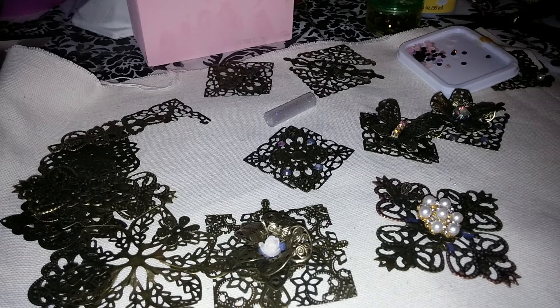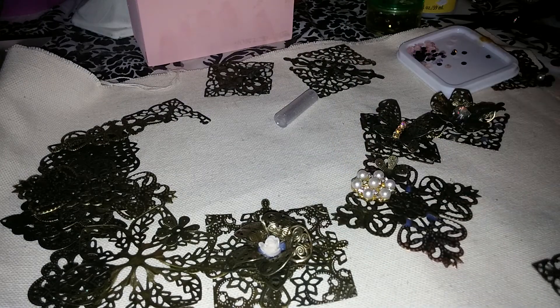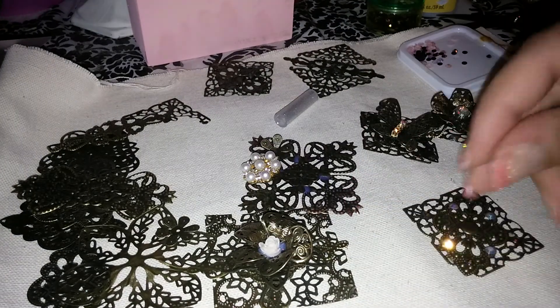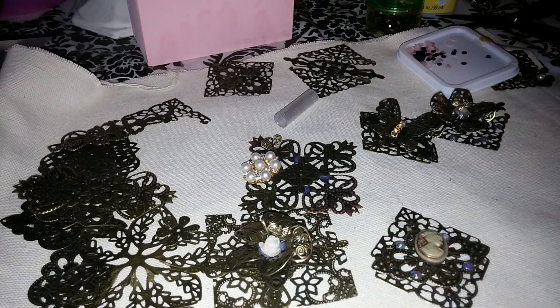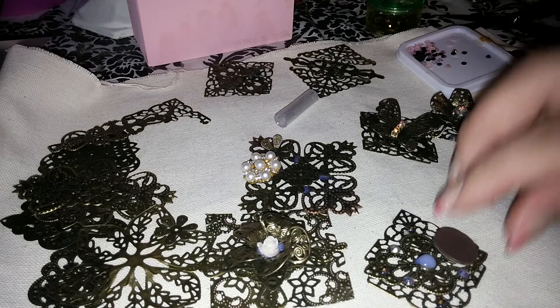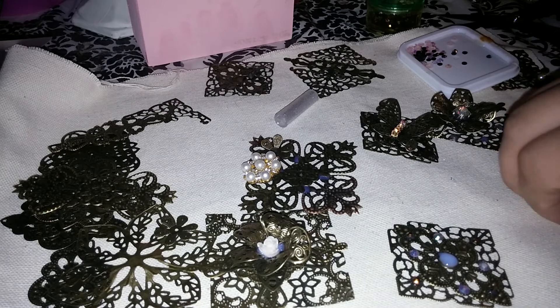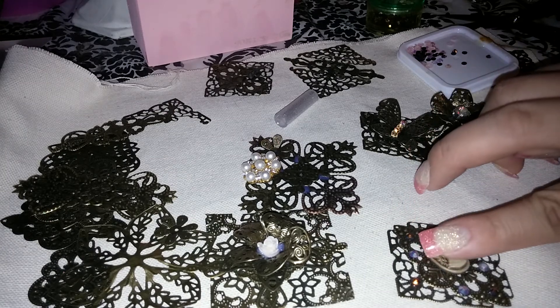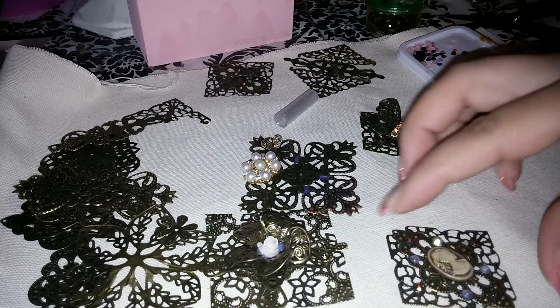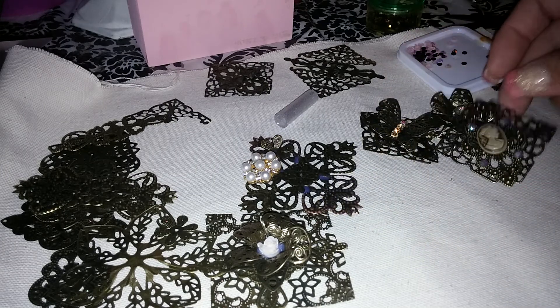You can also glue some charms — I actually do use charms in here. You can make artsy tiles. I'm going to put some dimensional magic on the center and put this little cameo on — this tiny little cameo. I think I want it to go like this, so I'm going to put this cameo on the middle. This could be used in a charm, an art tile, a dangle — you name it.